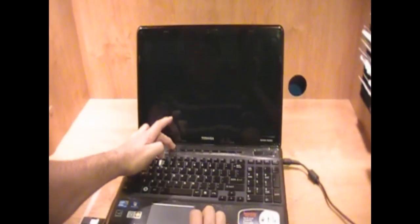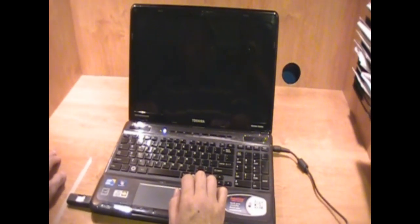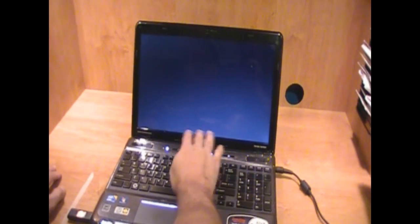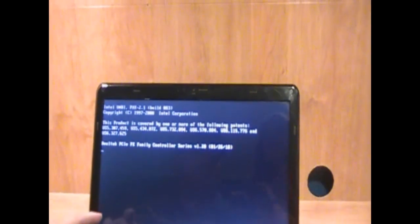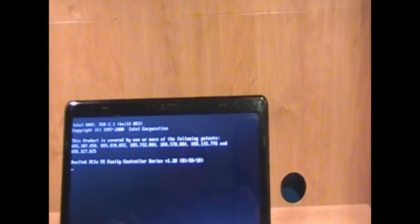On BIOS, you will see what happens. You turn on first. When the brand logo pops up, it says press F2 or F12. I guess I did it too slow. When you don't do it quick, this happens. So I will start over.